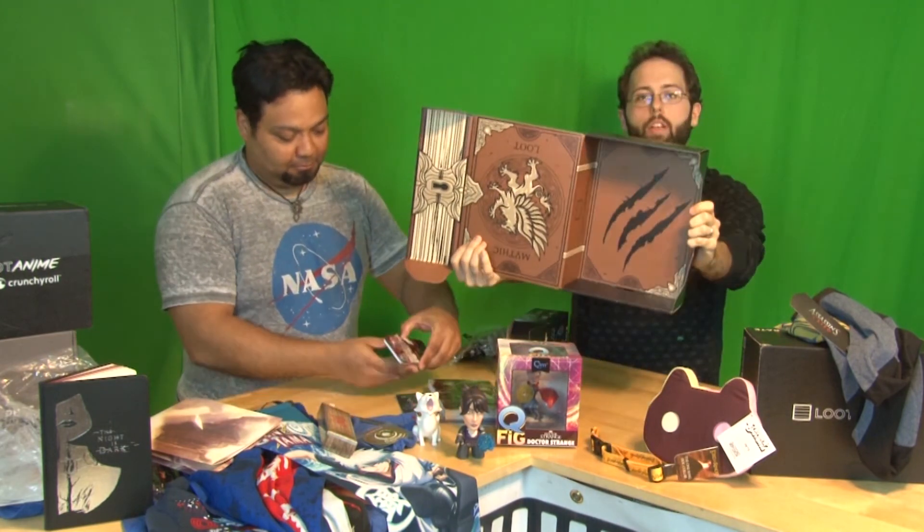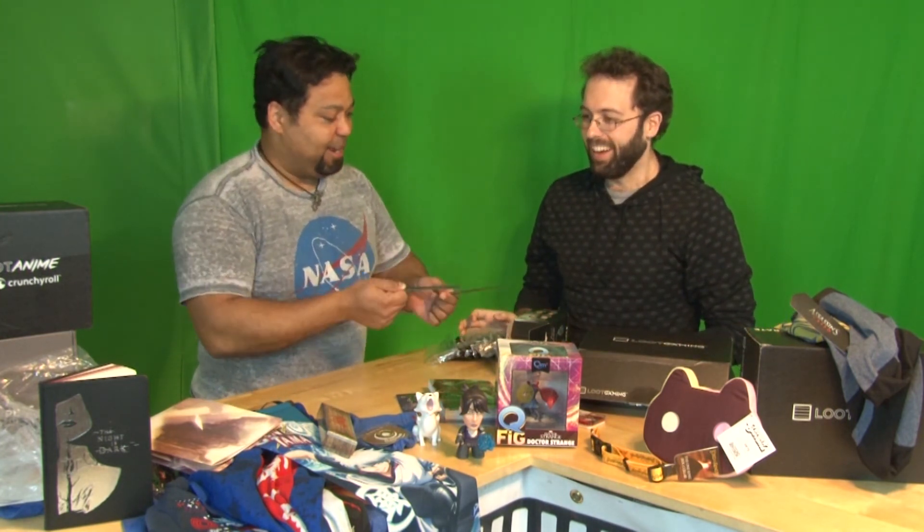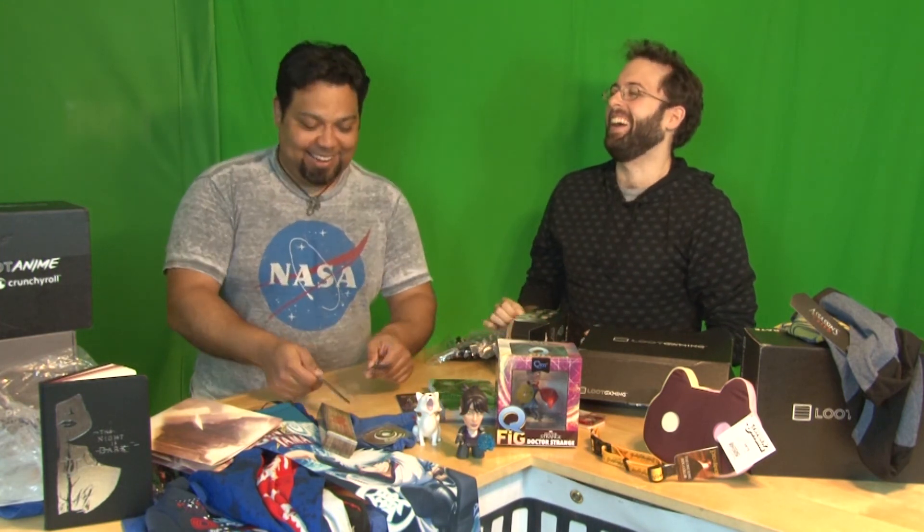So this is everything you're going to be able to get from Loot Crate, Loot Anime, Loot Pets, and Loot Gaming. Don't forget to use our promo code at CNSLIVE, and that way you can get a discount on your next subscription for Loot Crate. Because you always want to save some money. There's a Loot Crate for everybody. We'll catch you next month for another amazing unboxing video. Until then, keep it on sitelinks.com for your news, reviews, editorials, and more. Subscribe to our channel at SCNS Live. We'll catch you guys later.